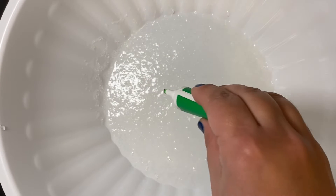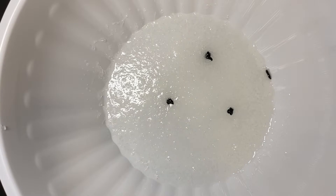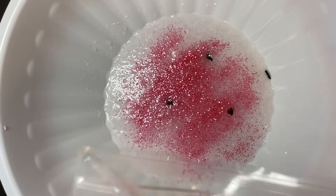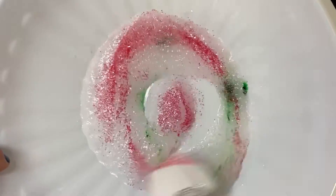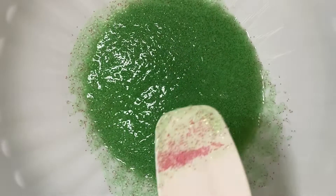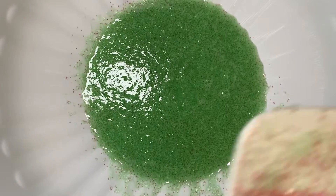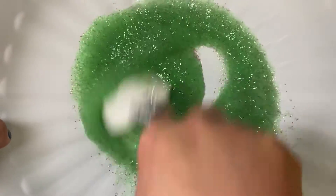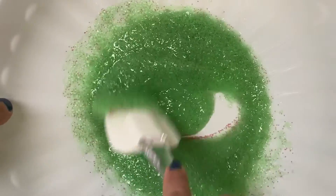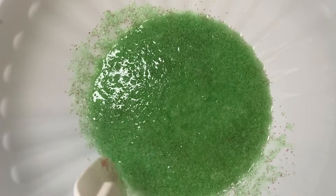Now I am going to be adding my color to my slime. I decided to use green this time around. I am also going to be adding glitter at this point — the glitter is totally optional, but I wanted to add some shine somehow. Once I make sure the color and glitter are mixed very well, I start to activate my slime. We are just going to be mixing the activator with the slime, adding activator as much as needed, mixing and adding until we get that slime consistency that we want.